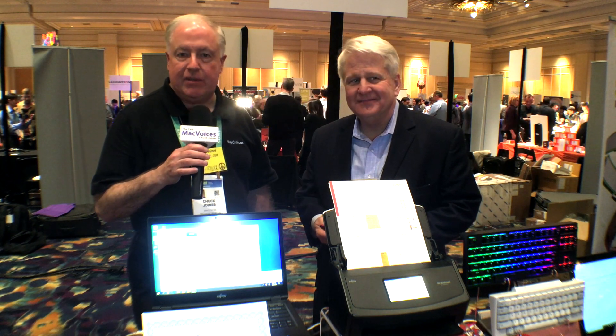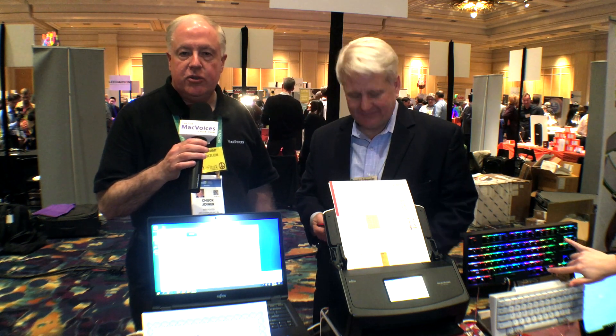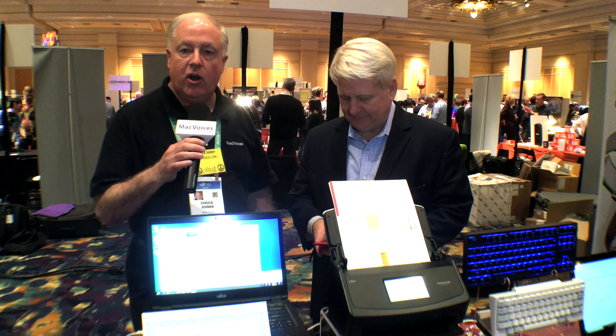Mac Voices is at Pepcom and CES in Las Vegas. I'm Chuck Joyner. Every show I do at home, you probably see one of my older model Fujitsu ScanSnap scanners over my shoulder.